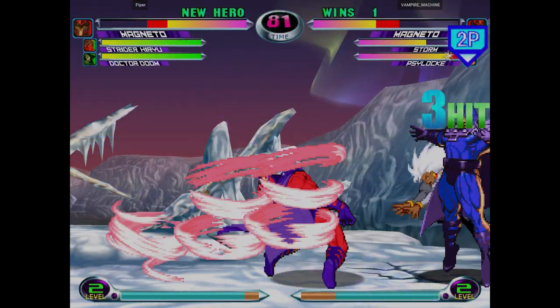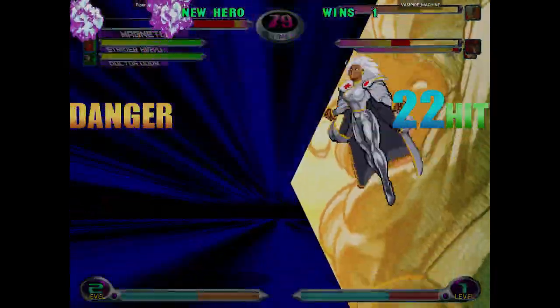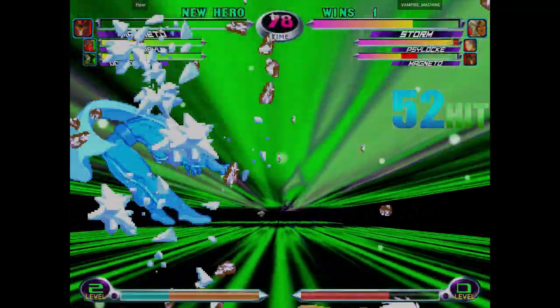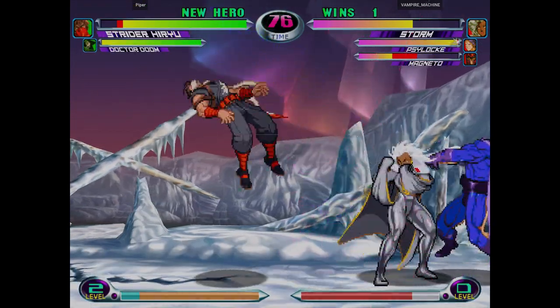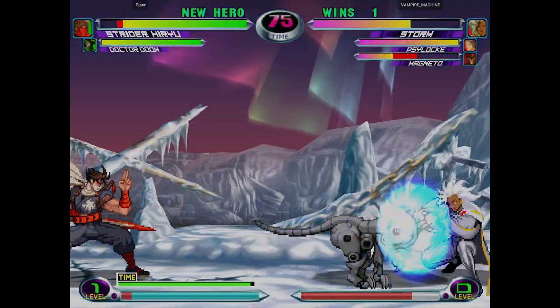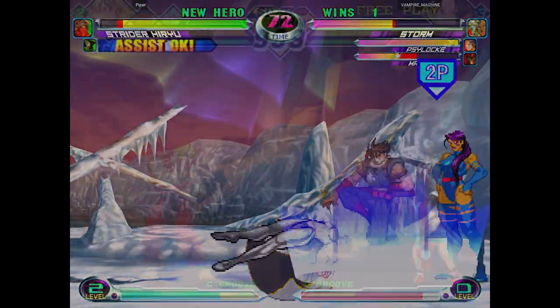That concludes the tutorial part of the video. Now anytime you're in FightCade 2 and you launch a game that runs on Flycast — like Sega NAOMI, Dreamcast, or Atomiswave — your scan lines will just fire up automatically. You don't have to mess with any settings every time you launch a game. You are literally good to go.